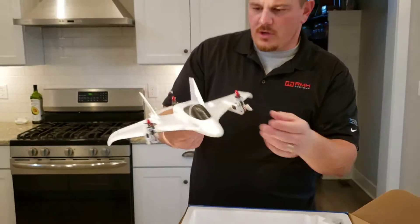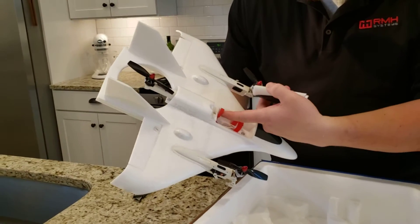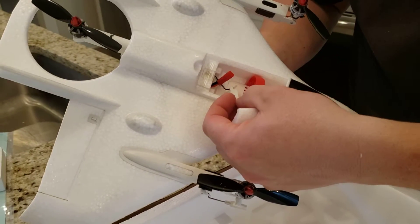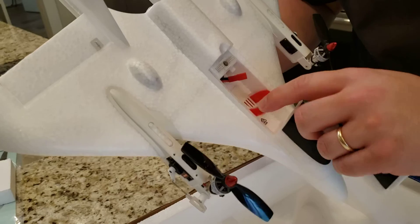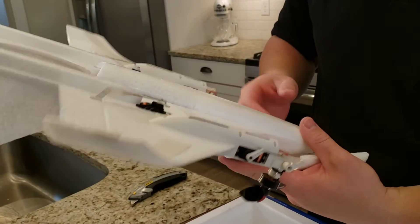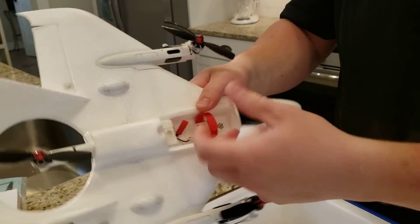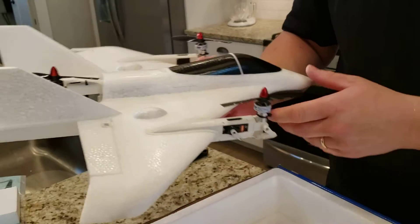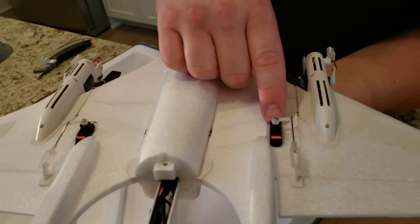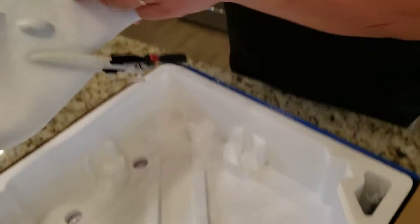The rear motor is for lift and then the front ones will tilt forward for forward flight. We're going to pop up the battery hatch — it looks like it takes a JST connector battery. It's got an FPV connector — I think that's a JST micro PH 1S. I'm not a hundred percent sure on that, so don't hold me to it. It's got a nice magnetic catch and Spektrum servos down here.